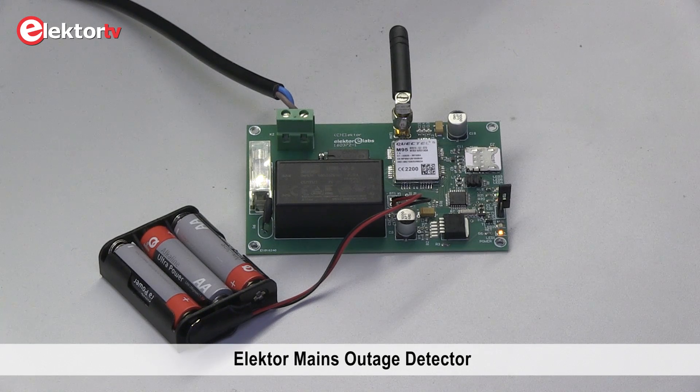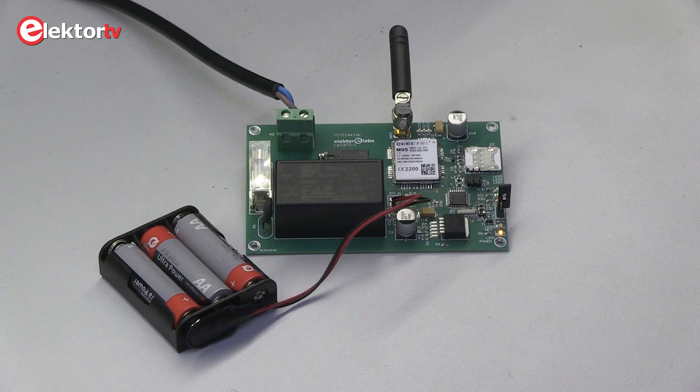The mains outage detector is built to monitor the mains on a remote location. For instance, in a holiday cottage, a mains outage may lead to a heater not being powered anymore and the cottage getting cold. Some heaters may also have problems after a mains outage to restore normal operation. In this case, the outage detector becomes pretty handy.